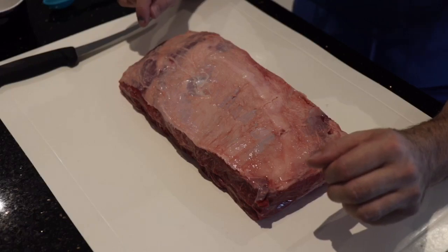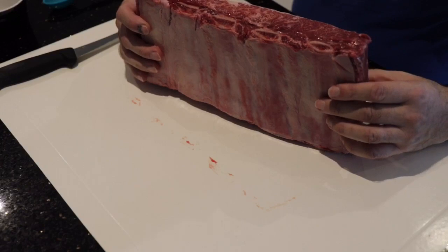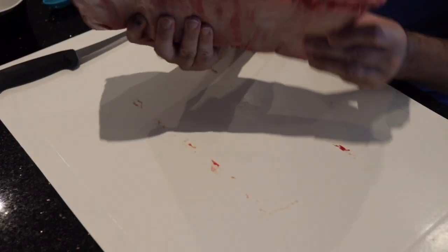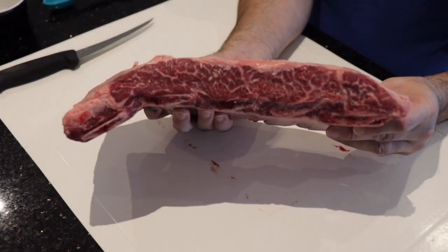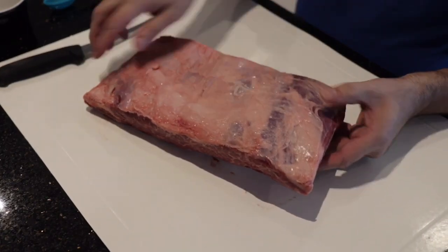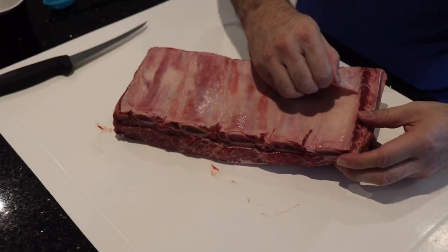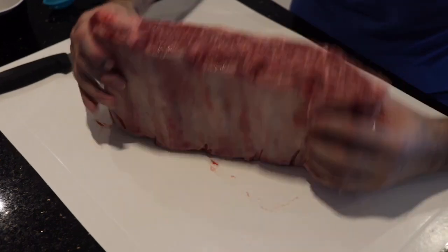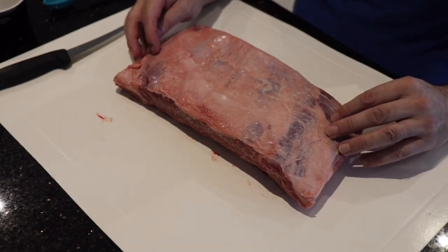These are the short ribs — there are about five ribs in these. They've come from Gippsland from O'Connor Meats, and you can see the amount of marbling in the ribs themselves, which is really strong. What we're going to do is trim off all of the silver skin and fat off the top, take off the membrane off the back — which should come off quite easily — and trim between the ribs. Then we should be good to put the rub on afterwards.